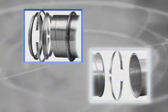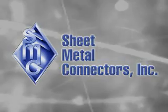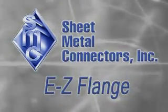If you are ready to experience the faster installation, better performance, and improved aesthetics of Easy Flange or Easy Flange Junior, talk to a Sheet Metal Connectors representative today. We're working to make your job easier with Easy Flange.